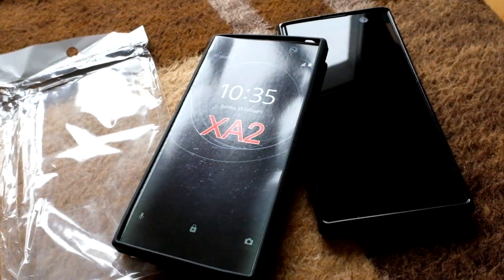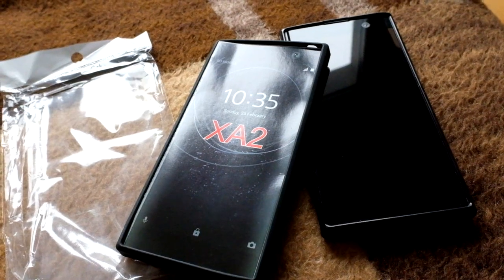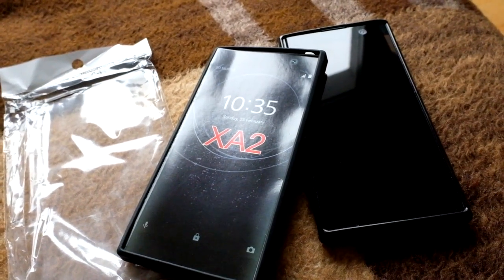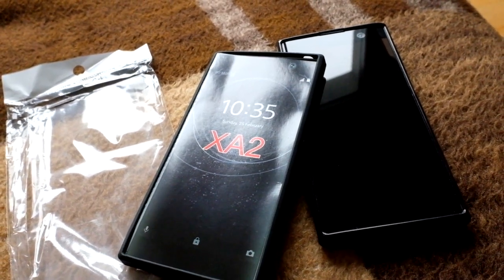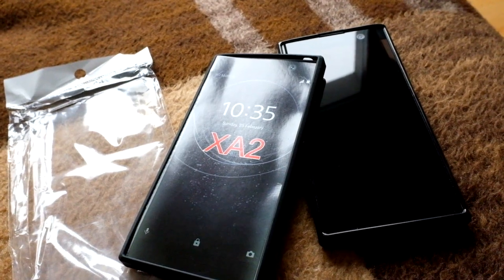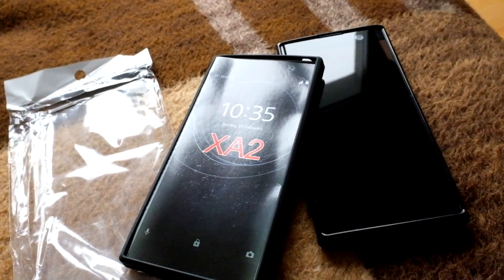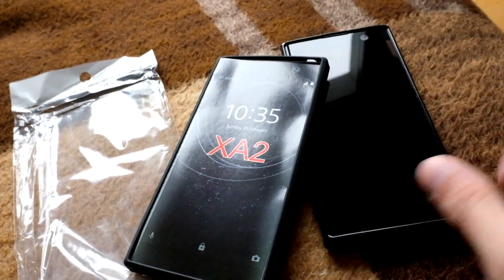Welcome to another Sailfish OS podcast. This time it's the TPU case for the XA2, part two. People were a little upset that I only showed one TPU case and said it was the worst of the two available, usually on eBay. So I bought the second one, which was a little bit cheaper.